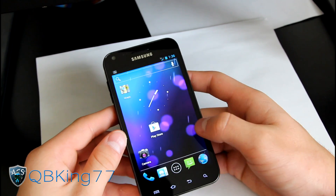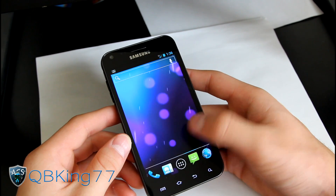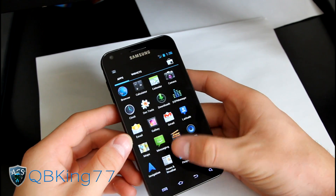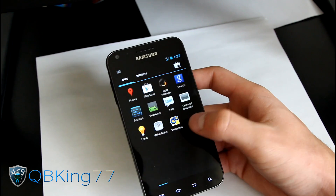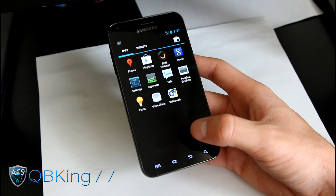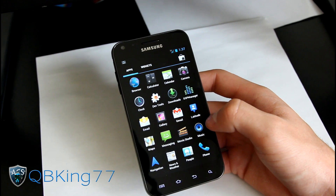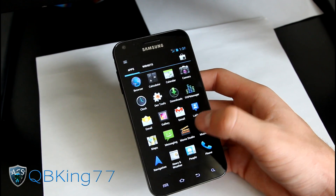It's Signage Mod 9, of course, made to emulate the stock Ice Cream Sandwich experience, which is very cool. You've got your app drawer with all your apps and all your Google apps. Visual voicemail is working, which is great — I know a lot of people complain that visual voicemail doesn't work on Signage Mod 9, but it does now. So just keep that in mind.